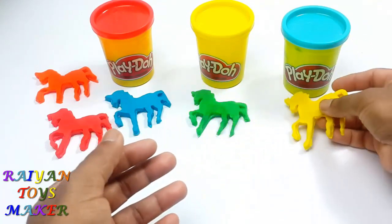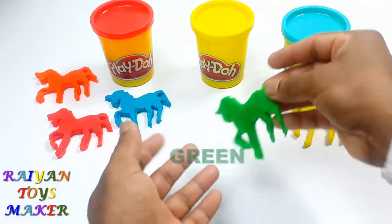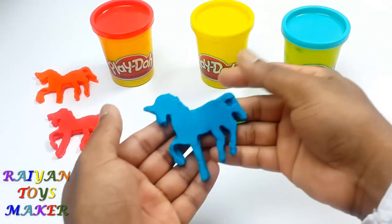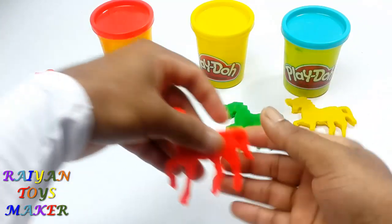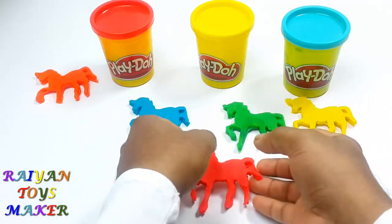A, B, C, D, E, F, G, H, I, J, K, Q, R, S, T, U, V, W, X, Y, and Z. Now I know my ABCs, next time won't you sing with me? Next time won't you sing with me?